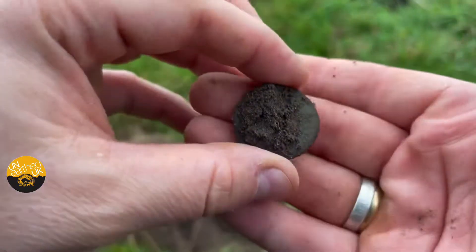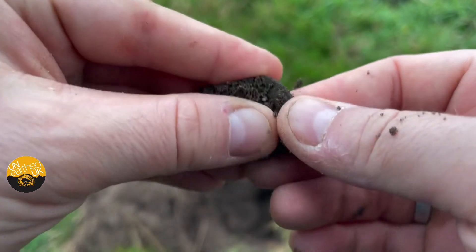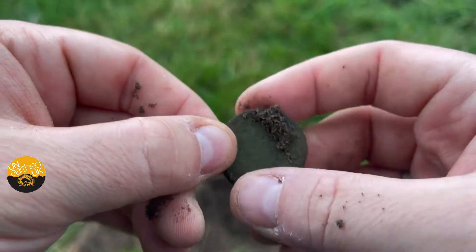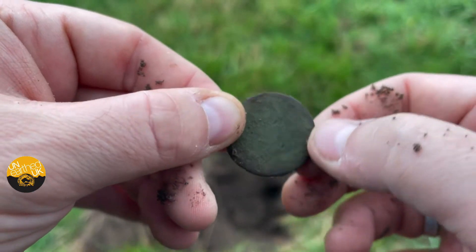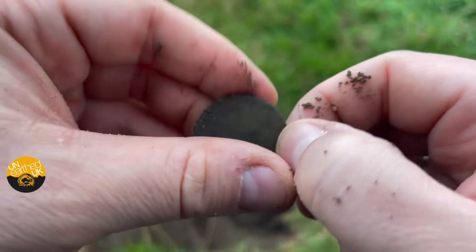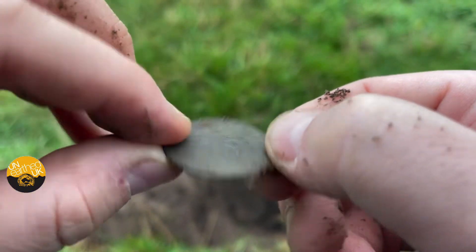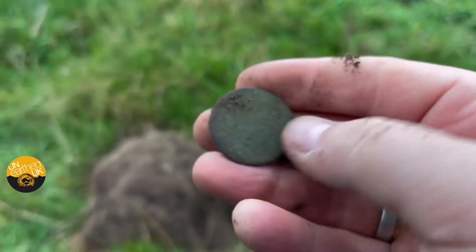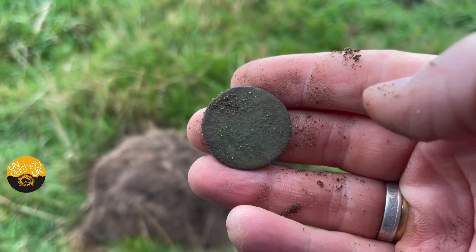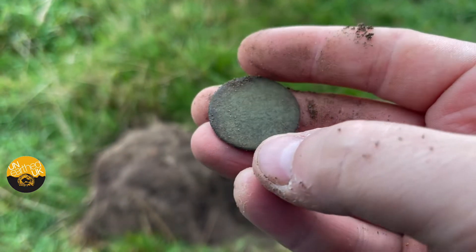Ladies and gents, just got a 43 on the Nokta Legend — it's a milled coin. Not a lot on it, probably Georgian. Victorians are a lot smoother than that, so it's probably Georgian — George the Third, I reckon.